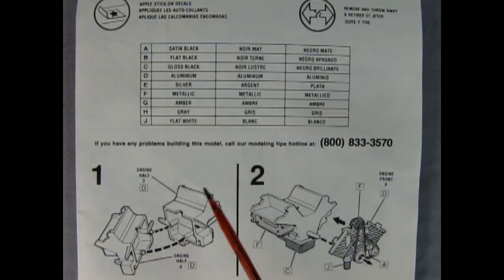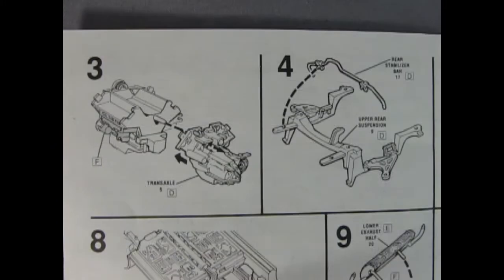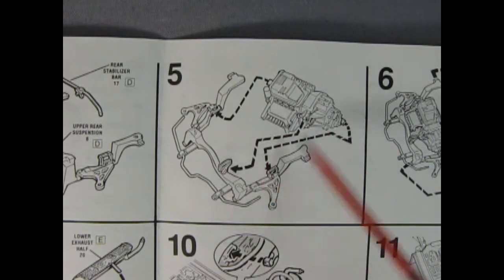Here we have our engine block halves — right and left — and this has got basically everything molded on it: the oil pan, the engine block, and cylinder heads. Panel two shows the entire front assembly which has the alternator and pulley belt drives — the alternator really looks like a Chrysler piece, which is kind of cool. Panel three shows our transaxle mounting up onto our engine, and panel four shows our rear stabilizer bar going onto the upper rear suspension component.